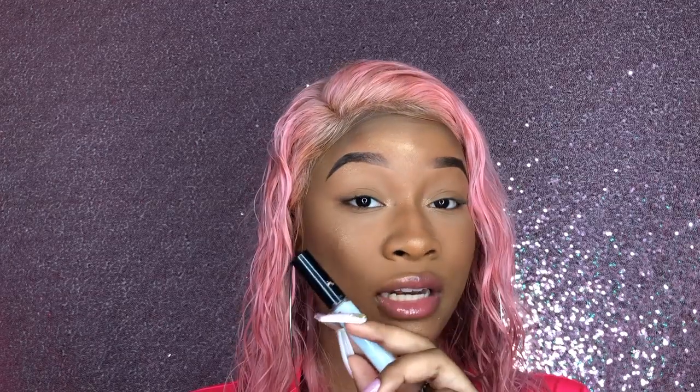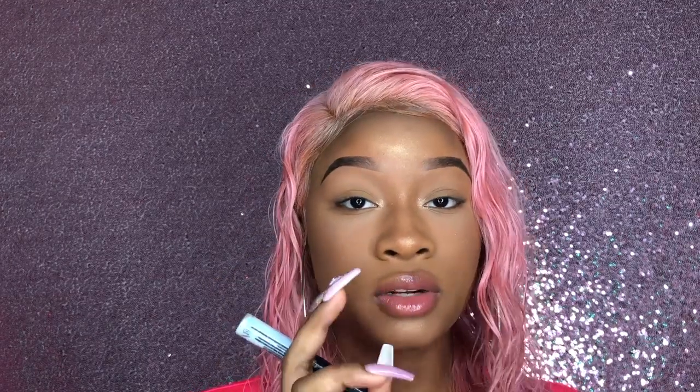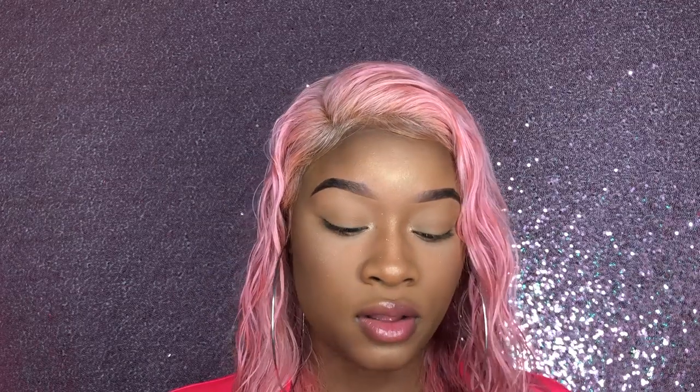The clear Duo glue doesn't work well for lashes but it works really good for glitter — this is my glitter go-to glue, the only glitter glue I use. But these other three are really good. This one is really good if you want your lashes to stay all day — it's the dark tone Duo strip lash glue. It dries kind of gray, as you can see on the tip.